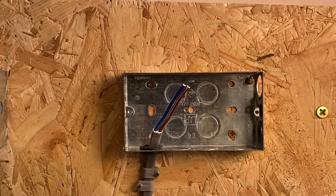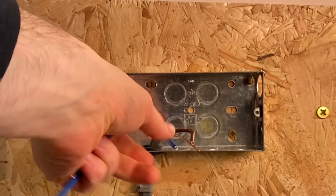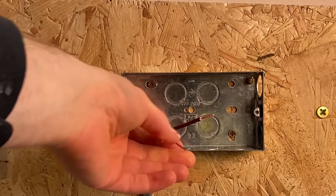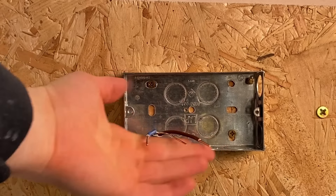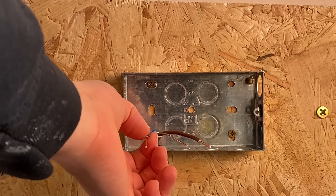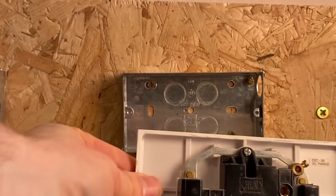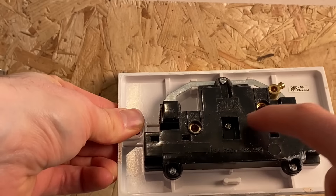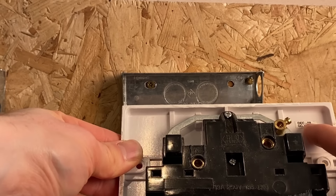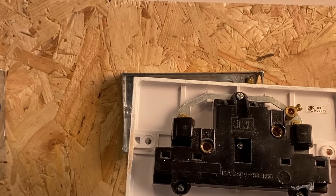A common DIY mistake is to cut the cables far too short — you might still be able to get them into the back of your socket, but it'll just be a real pain. I like to strip cables with Stanley strippers, but you can use a Stanley knife. The reason you leave plenty of cable length is to make it easy to get the socket on, and in the future when cables get old you might want to trim them back and re-terminate to get fresher copper. Also, different sockets have different layouts — earth, live, neutral positions are not uniform across brands — so that's why you need to leave plenty of cable spare.